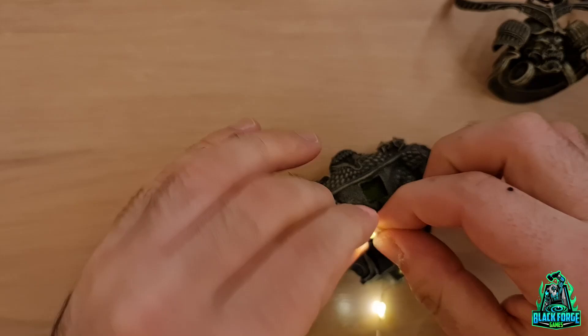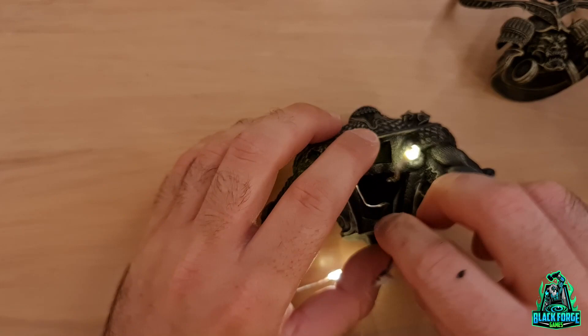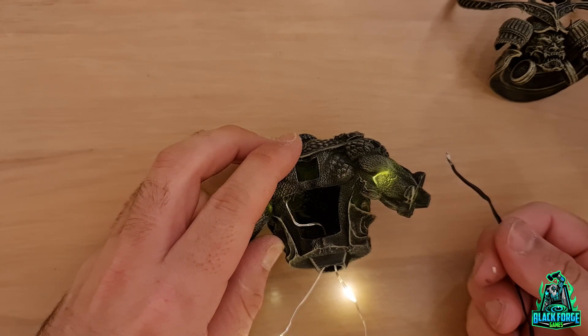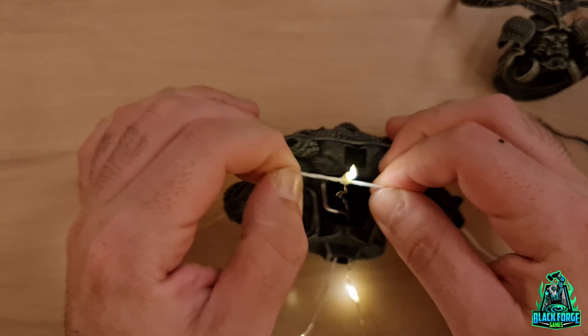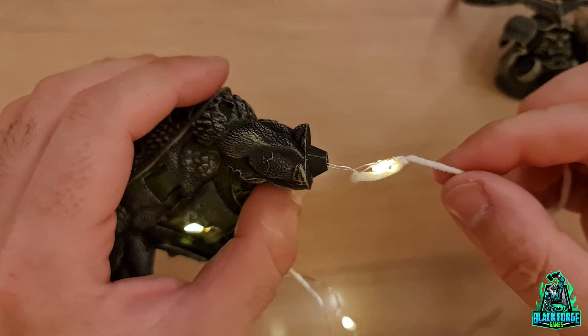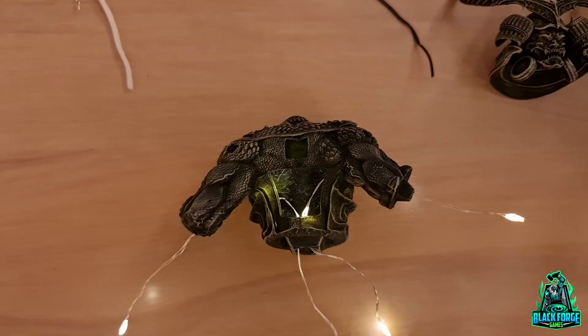After a few more failed attempts, I had the idea of testing another thing, which I probably should have thought of sooner. I used a cord from my old hoodie, put it around the end of the LED, pulled it through the final hole, and that's it — it worked perfectly. I should have started with that. Lesson learned.